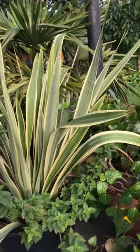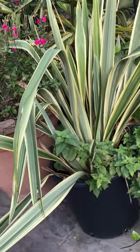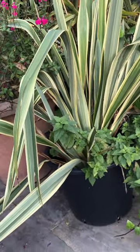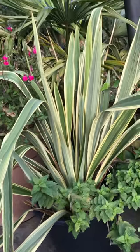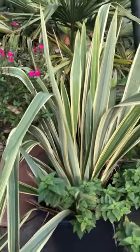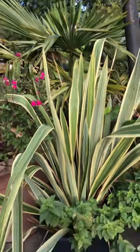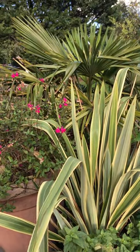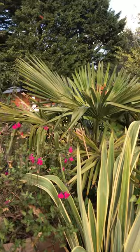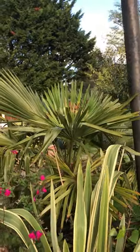Here are some potted plants which are outdoor type and they are still growing nicely. This is a variegated variety of a cordyline-like plant. There's also a fan-type palm tree with those fan-shaped leaves.